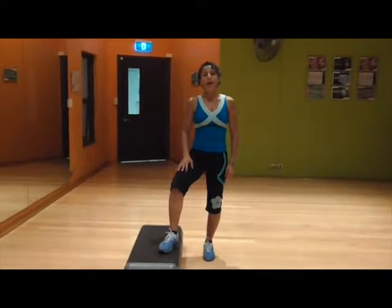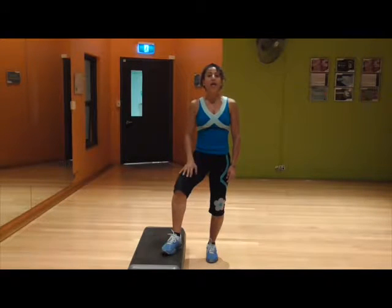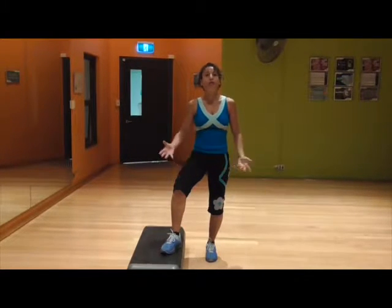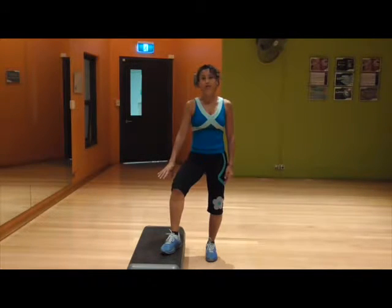Hi, my name is Mariana Wahani and this week's Muscle Conditioning Tip is going to be doing reverse lunges, or back lunges, or backward steps using the actual step.